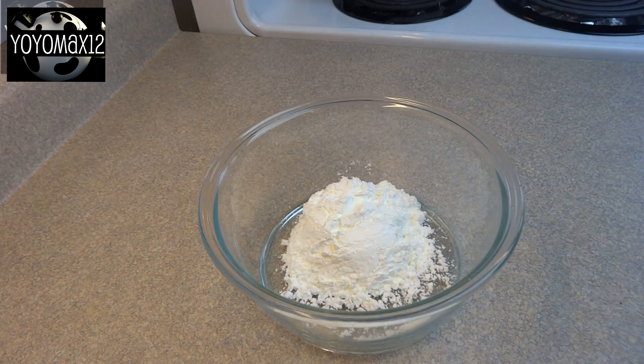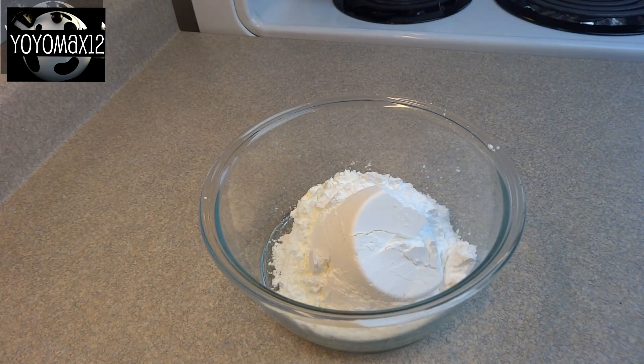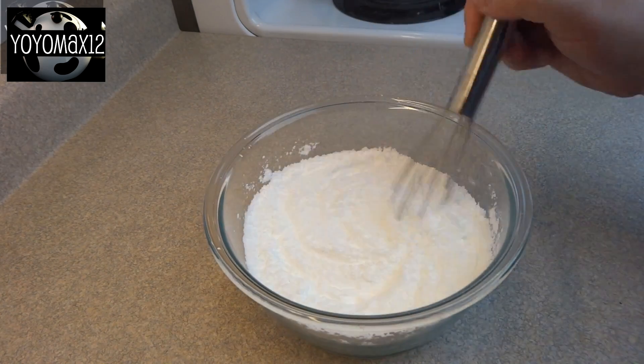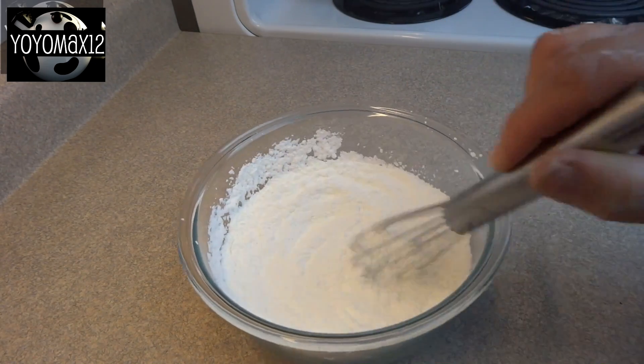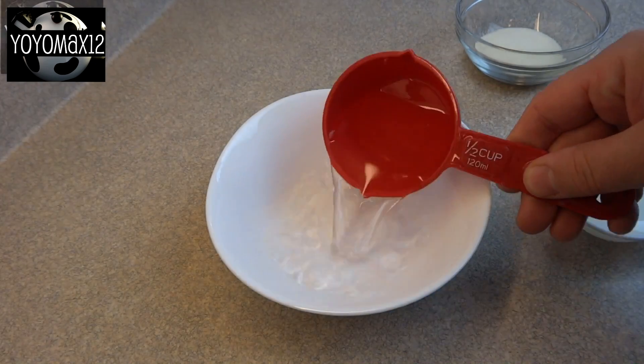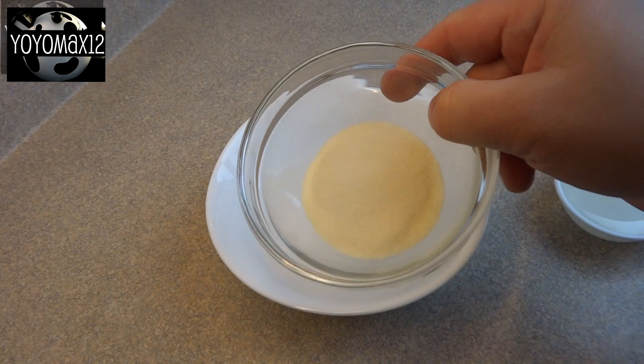Hello everyone. First thing you're gonna do is prepare a recipe of plain vanilla marshmallows, starting off with the coating mix: that's three-quarters of a cup of icing sugar, also called powdered sugar, and one and a half cups of cornstarch. Whisk those things together and set it aside.